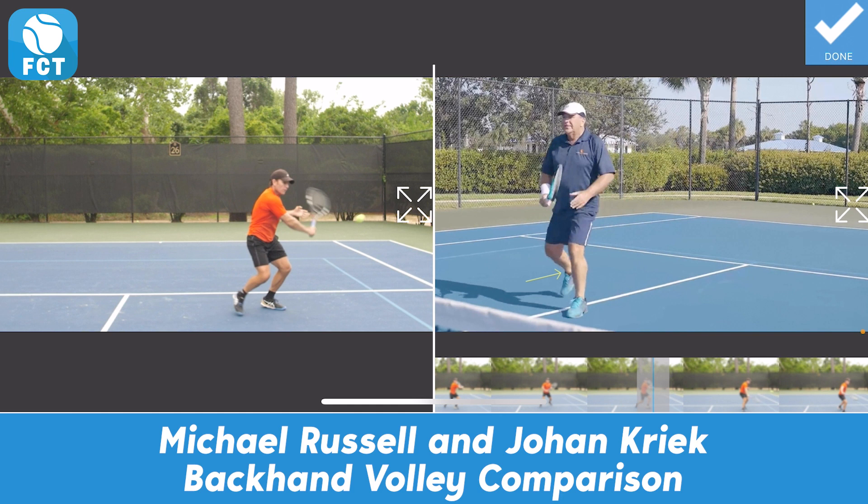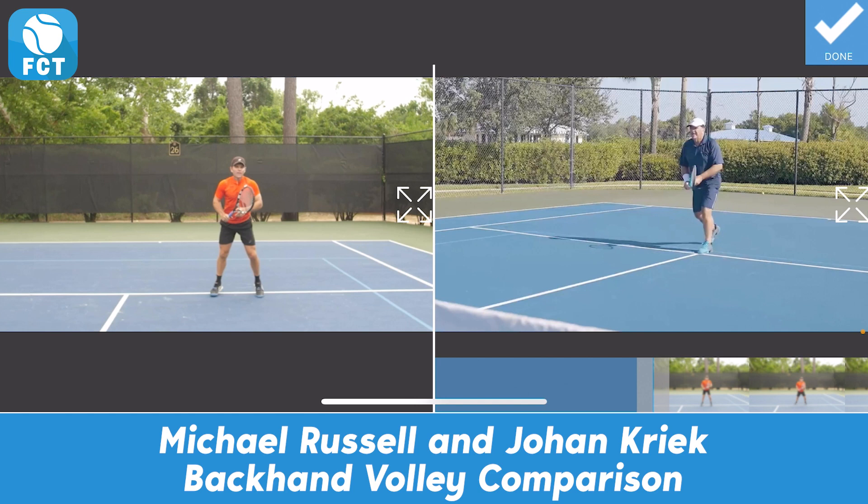You decide which one is best for you to compare your strokes to. Practice these tips daily and learn more by comparing your strokes side by side to those in our FCT Pro Library. You will see a big improvement in your game.